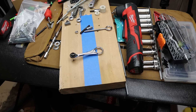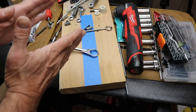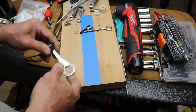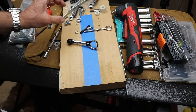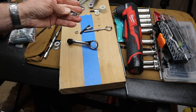Howdy folks, Doc here with Last Best Tool. The other day I was working on a camper, and inside a narrow slot between some interior walls was a junction box I needed to remove to work on the electrical inside. It was a small box held to the wall by a couple of what appeared to be deck screws.